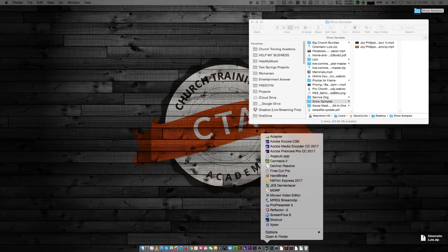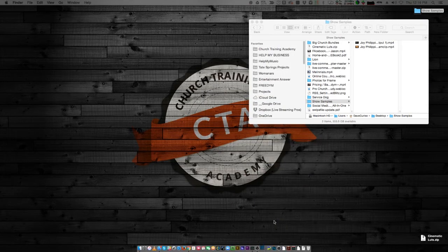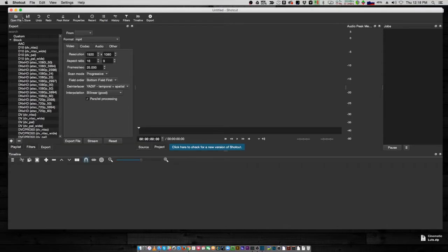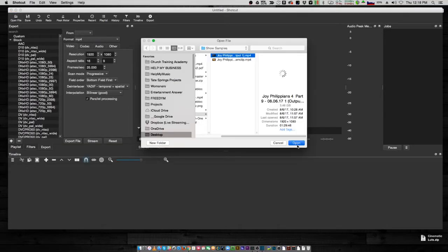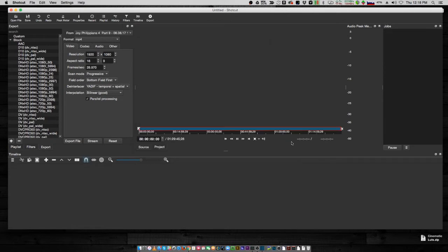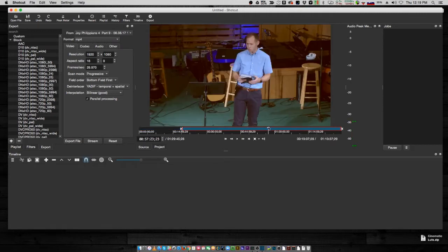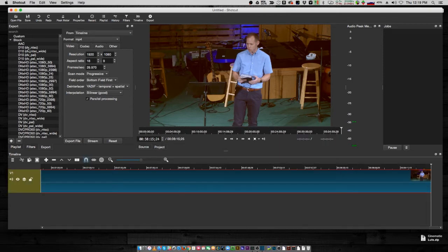There's another one I'll bring up called Shotcut — it's free as well, and really cool. I'll put it through its paces and probably do a full tutorial on it for our members. You open a file, mark your in point, mark your out point, drag it to your timeline, and start tweaking from there. These are all cross-platform — I'm doing this on a Mac but they all work on Windows as well.